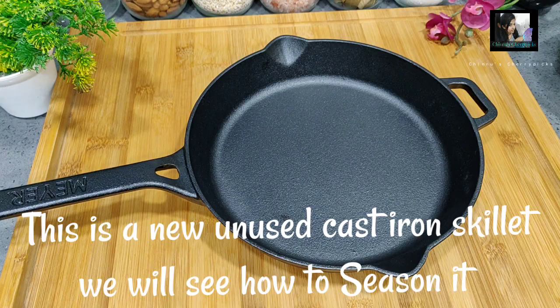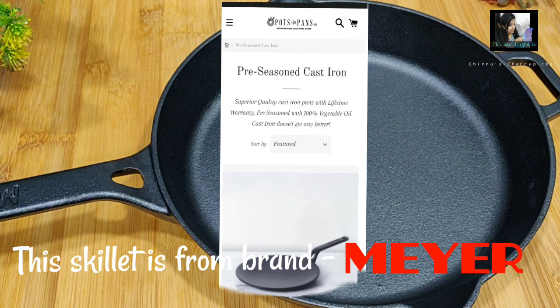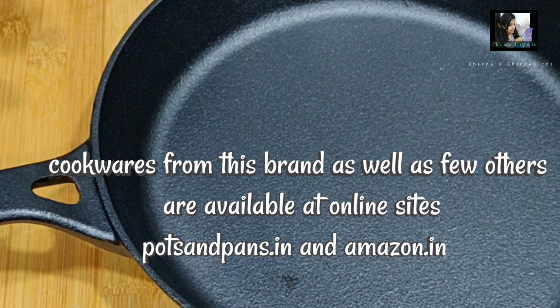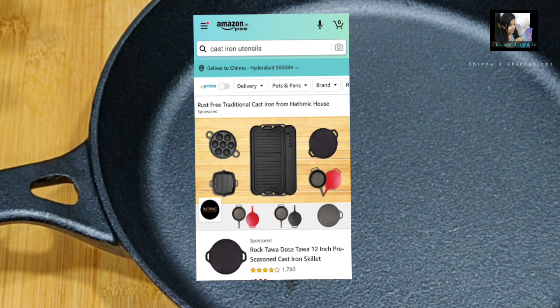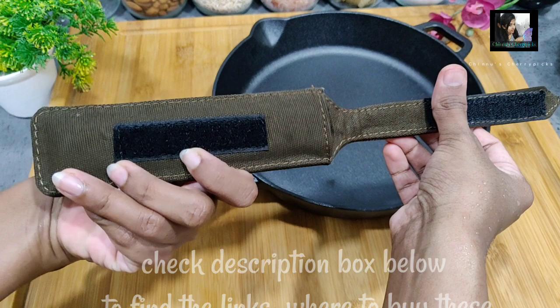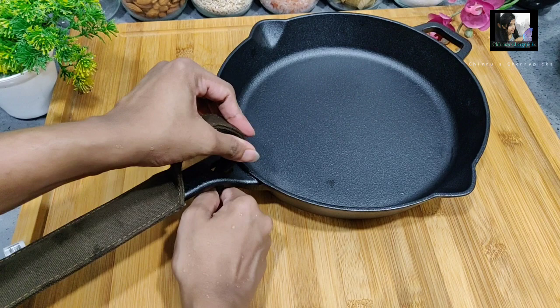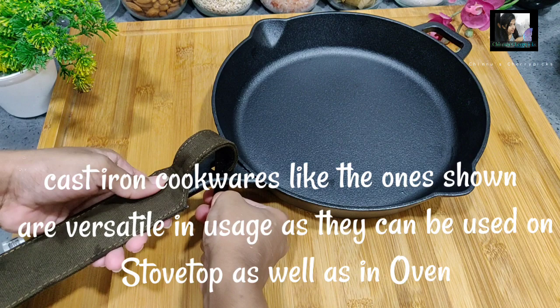Here I have a pre-seasoned cast iron skillet. This is a Lodge brand pan. It is also available on Amazon — there are some links in the description box. This handle cover is free. This handle is cast iron, so it can cause accidental burns — the handle cover is there to keep it secure. This is why we can use it in the oven to bake.